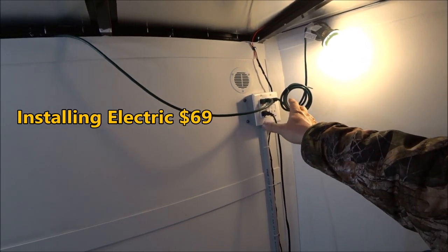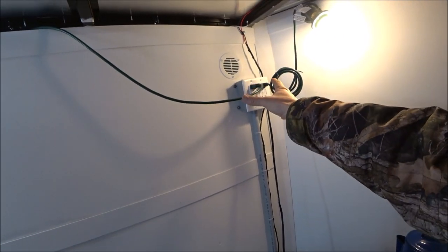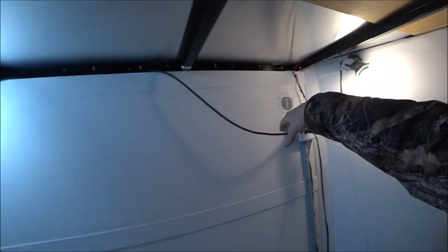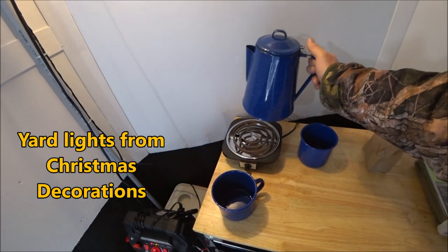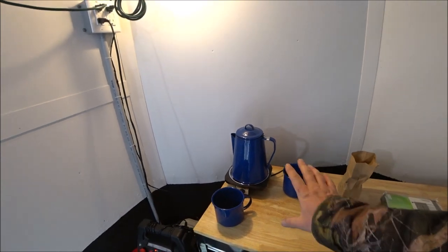I did add a 110 or 120 volt system to this bank of plugs. This is a 120 volt light and so is this. And you see I do have plugs so I can plug in this electric plate and make my perk coffee. I like perk coffee — that's why you see that.